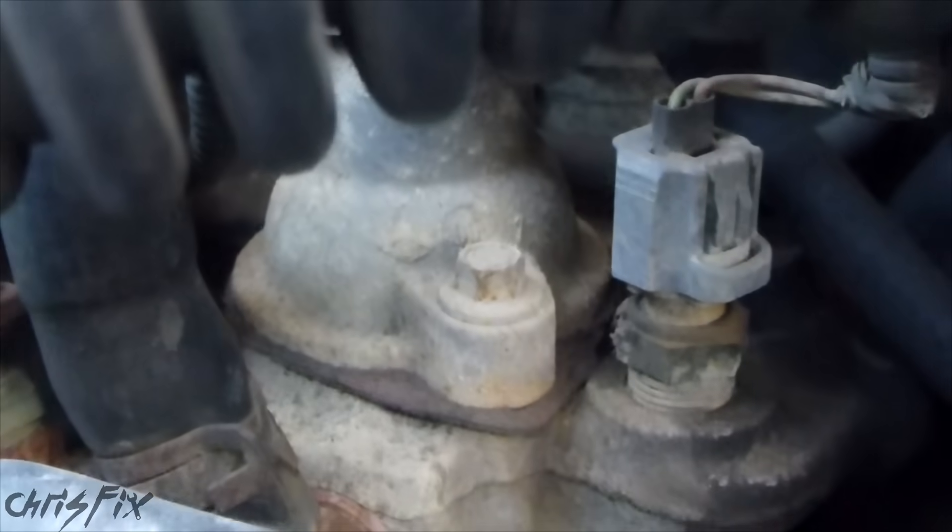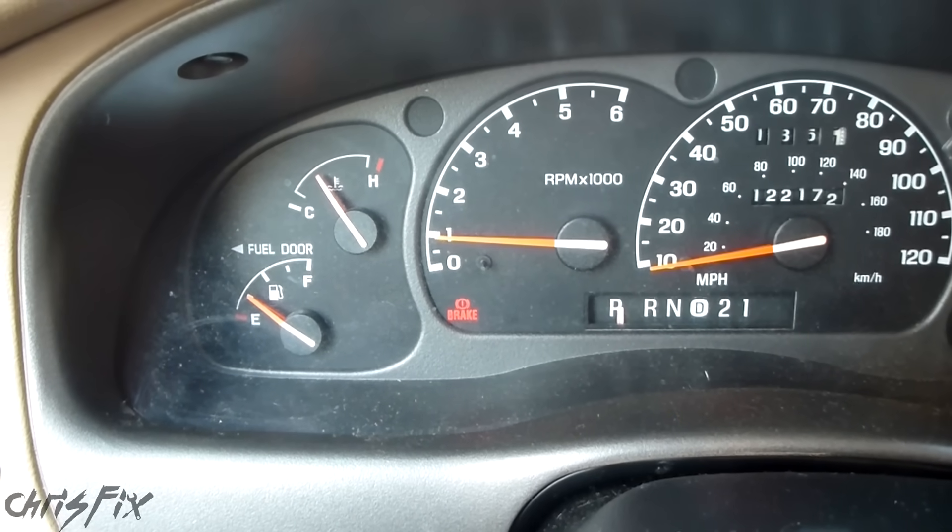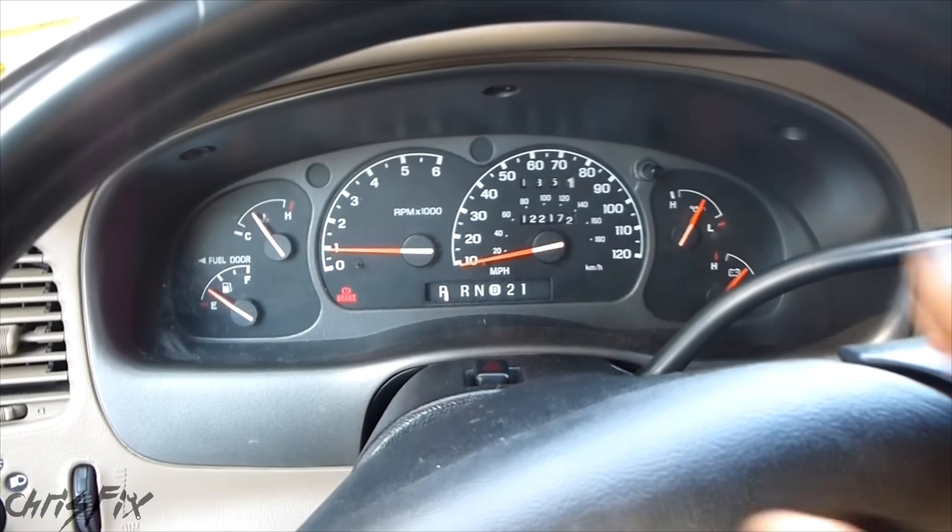You unbolt those, take the old thermostat out, put the new thermostat in and close it up. But in this case, since our temperature gauge is right in the middle, we know that the thermostat and water pump are good.